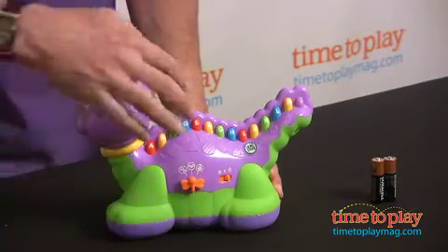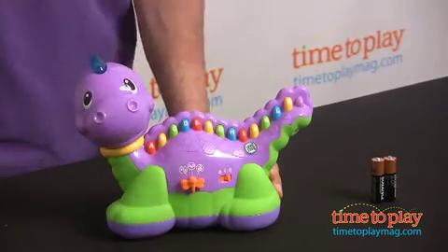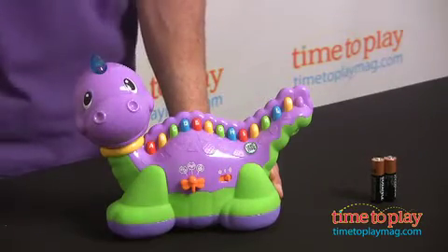Then you can flip it over and you have letters. It'll mention the letter and a word associated with that letter.